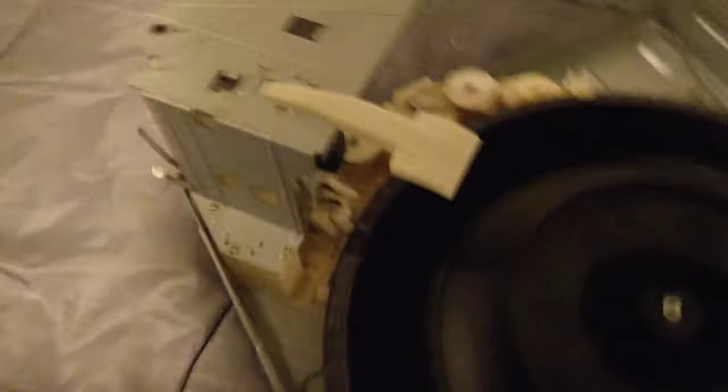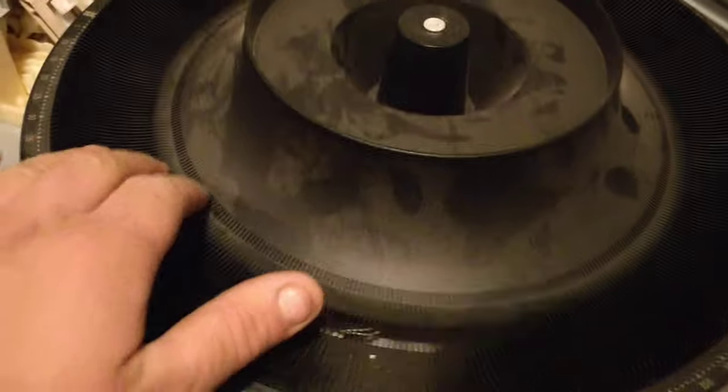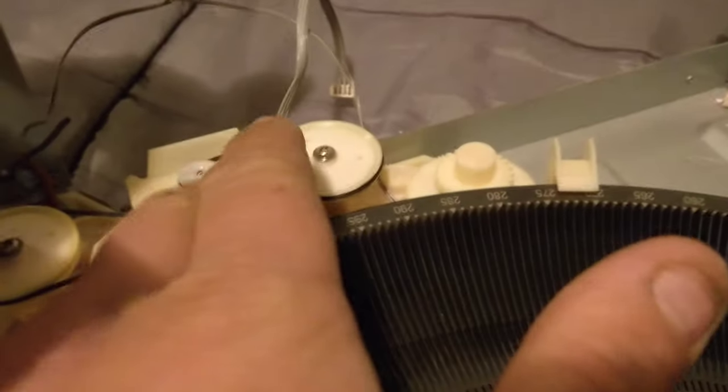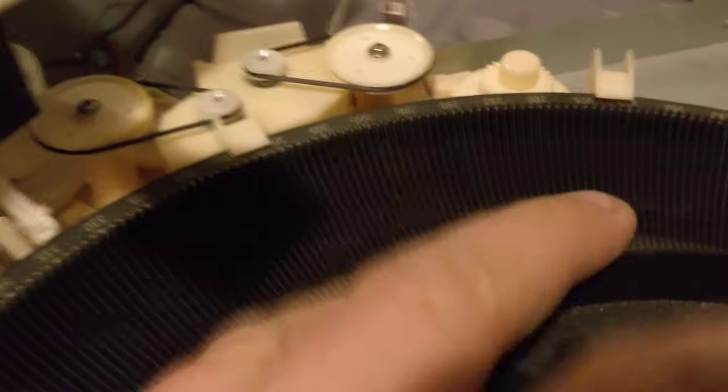Now we can see inside here what we've got: this huge carousel. It's got 400 discs on it and it rotates. It's got a motor and a gear assembly there. This motor here goes through this rubber band belt — rubber bands are fine, they're good still, they work — through that to a gear mechanism to turn the hub.